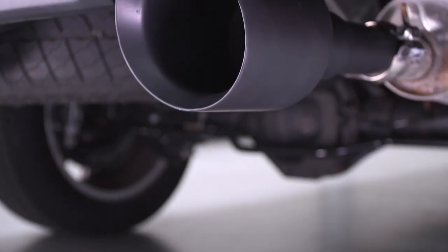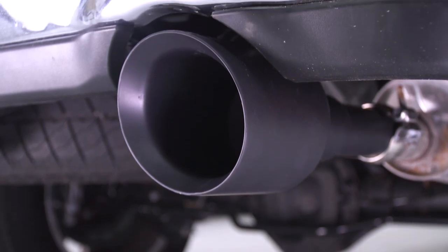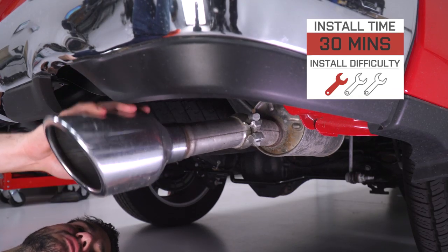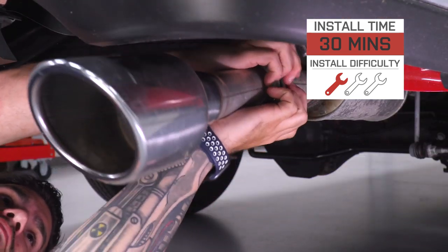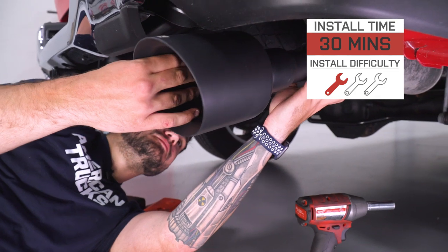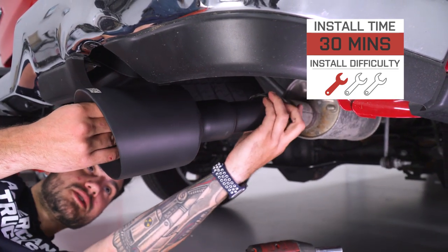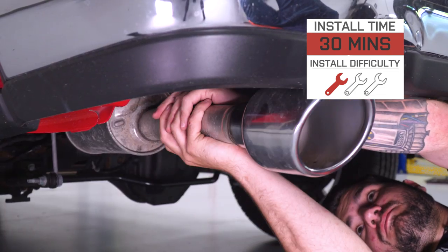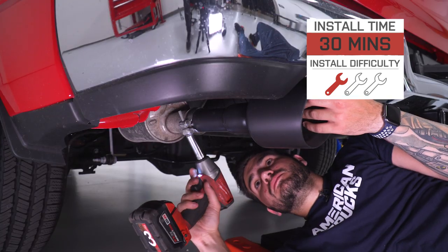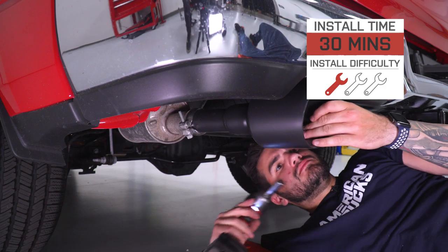About 200 bucks gets you the dual tips you see here. The install is a very simple one out of three wrenches on our difficulty meter. You are gonna reuse the factory ball clamps, which are welded to a bracket clipped into the factory exhaust — which is very removable, and I'll show you what that means in just a little bit. There's no welding, no modification, no cutting, no nonsense. I'm gonna take you through every step of the process. It'll take you about 30 minutes from start to finish.